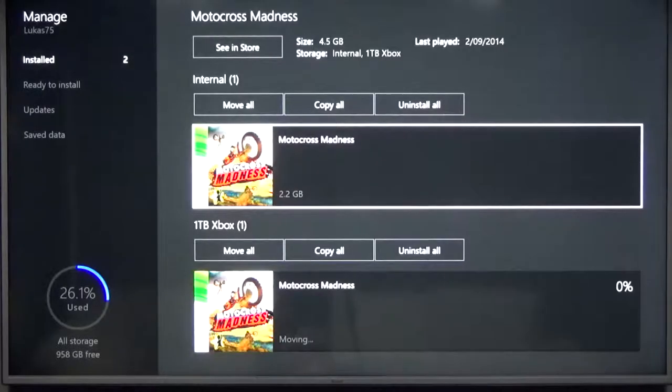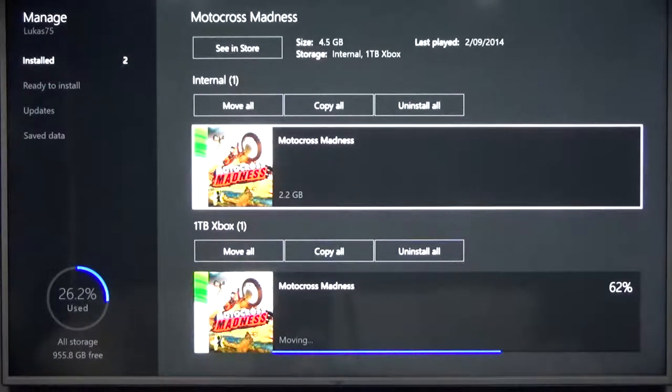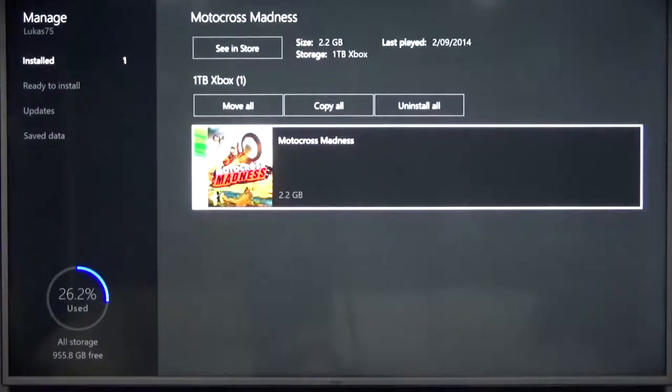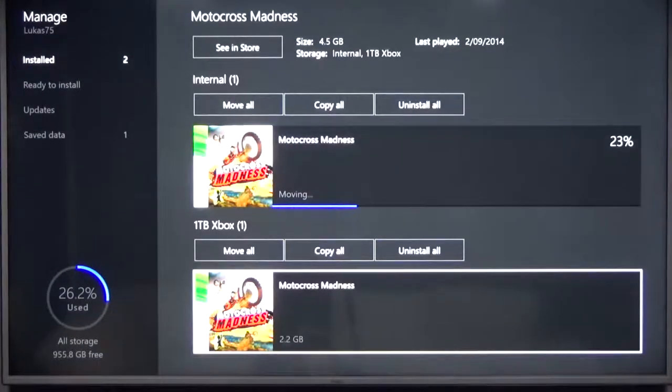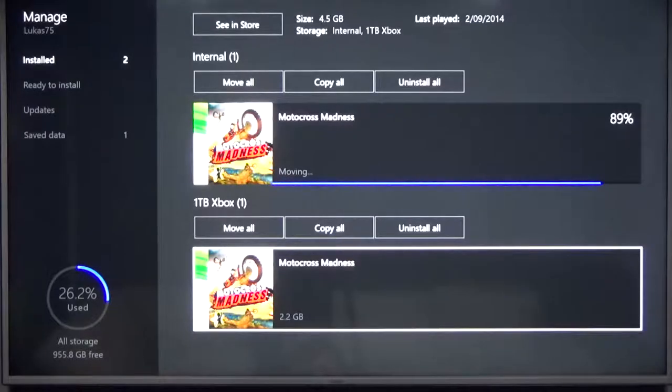Let's test this out — we'll move a game there and have a look at the speeds. It seems to be copying all right. I believed it was going to be faster than this. This game is only 2.2 gig and I imagined it would be faster to copy across. The copy is finished — now let's copy this back across. The read speed of the external seems to be a lot higher than the write speed — that was a lot faster. I guess this is good because most of the time you'll be reading data off this drive, not writing to it.